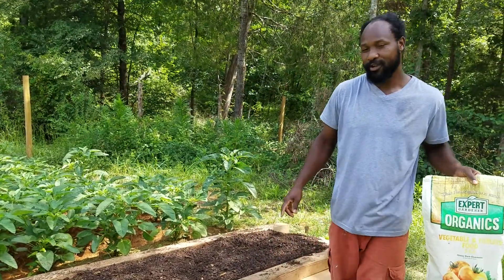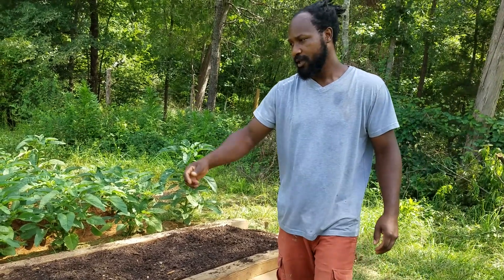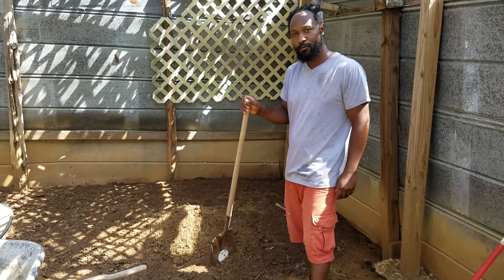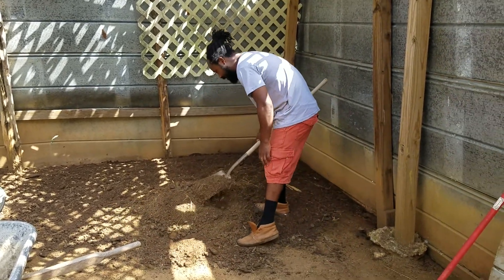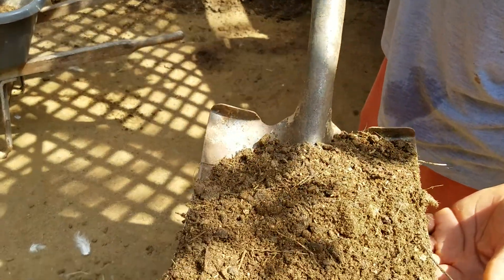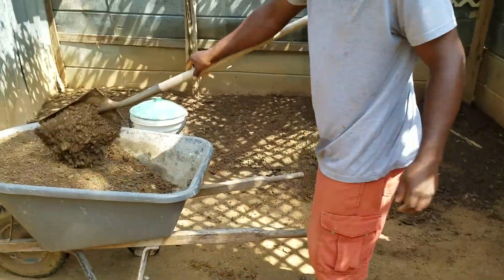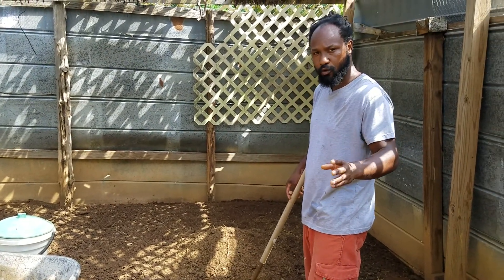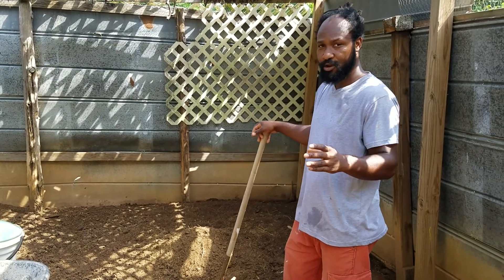We're going to take you over here into the chicken coop right now and go ahead and shovel up some fowl manure and bring it on over and spread it in the bed. Now that we're inside the chicken coop, as you guys can see, this is the compost right here — it's been sitting down in here for quite a while. Just to give you all a close-up of what we're going to be working with: it's very nice, loose, broken-down compost, and this is chicken poop and a little bit of goat manure as well.